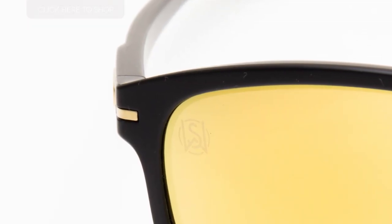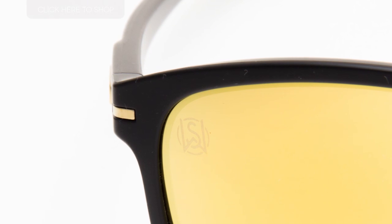The pair I'm wearing is the 9223-04 in matte black frame with 24K Iridium gold lenses. Notice the SW signature on the inside of the left arm, as well as the SW initials etched onto the left side of the lenses and on the case.